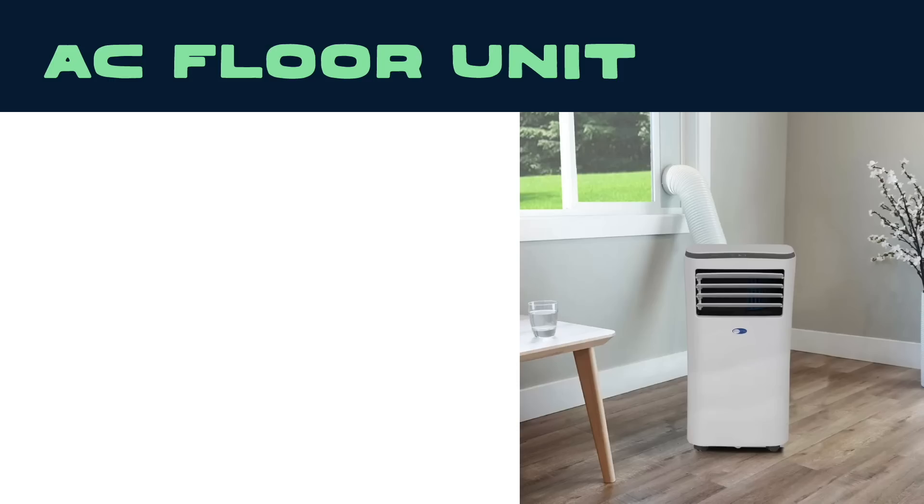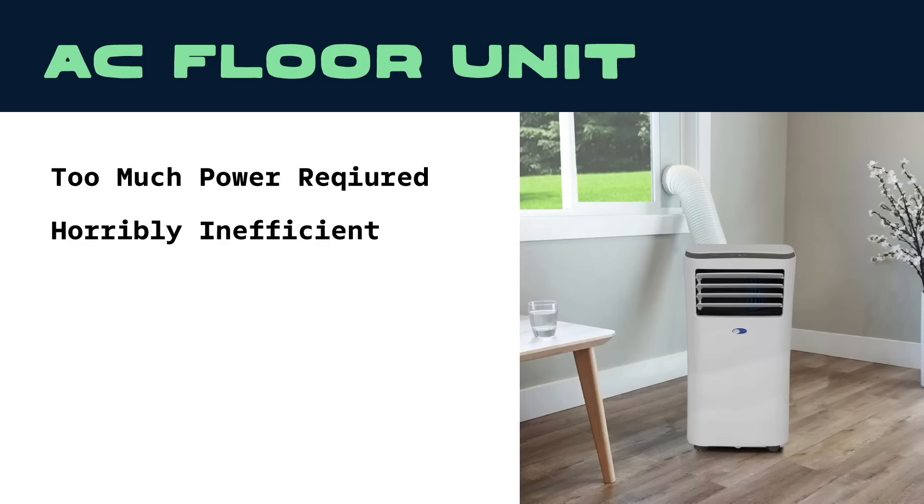Then we looked into those AC floor units. The smallest we could find was 8,000 BTUs, which would have used too much power to run on the small system, but could work with an extension cord, maybe. At a little over 100 feet, it was pushing it. These things are notoriously inefficient, and do need to be vented through a window with large tubes. Small window sizes got in the way again here, with none of them being small enough for the vent boards to fit in the tiny windows.